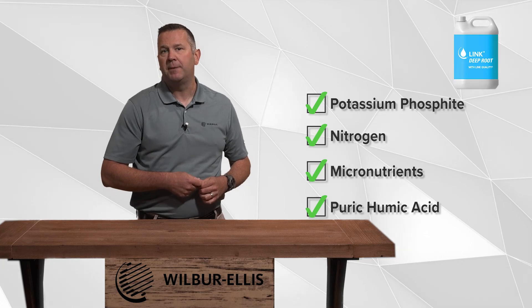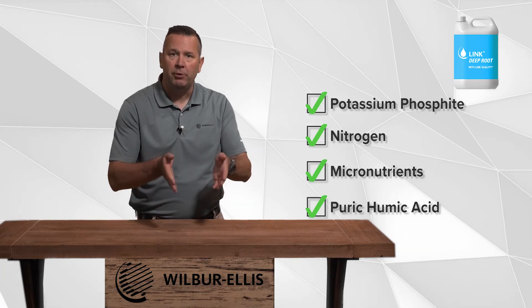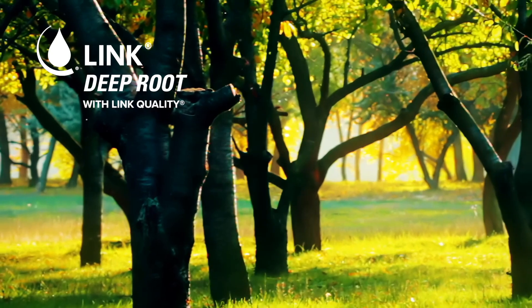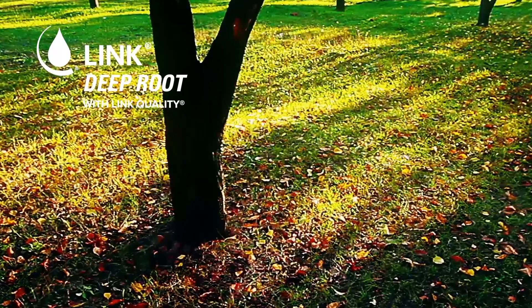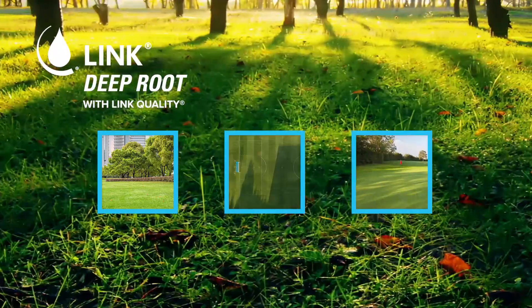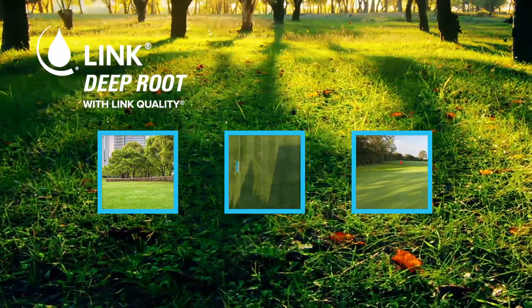Link Deep Root with Link Quality is a blend to encourage deep rooting of the plant. It is designed specifically for turf and ornamental customers, including lawn care, sports turf, golf, nursery and greenhouse, and more.